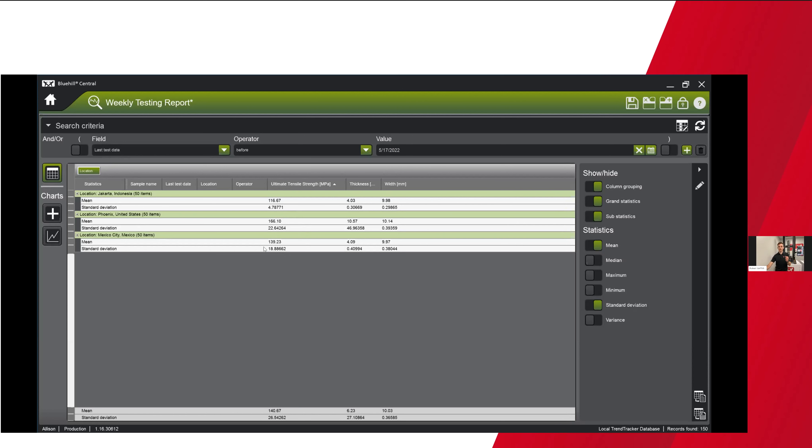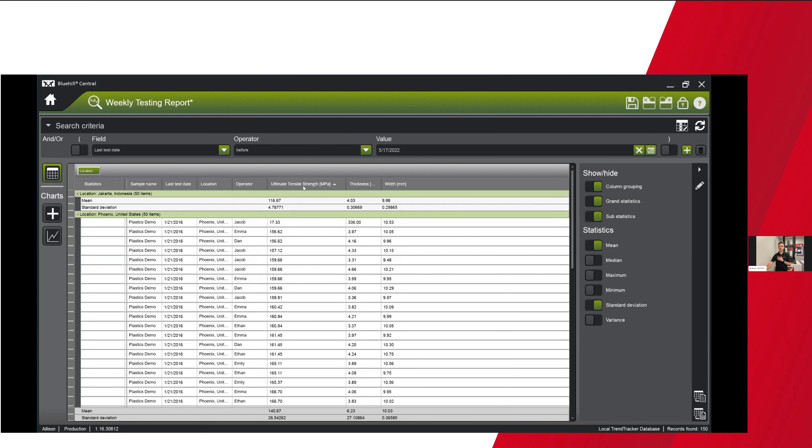I've added a basic calculation here for ultimate tensile strength. Looking at Phoenix, I see my standard deviation is quite high at 22. Drilling down by sorting by UTS, I find one test where the thickness was entered as 336 instead of 3.36 — since UTS is tied to specimen dimensions, that incorrect thickness value explains the outlier. As a quality manager, I'd view this as a one-off outlier rather than a systemic concern.